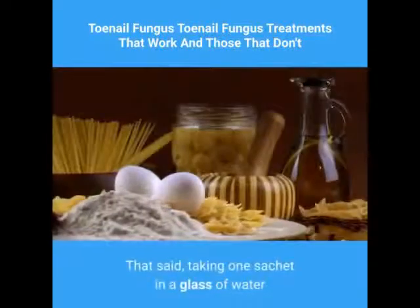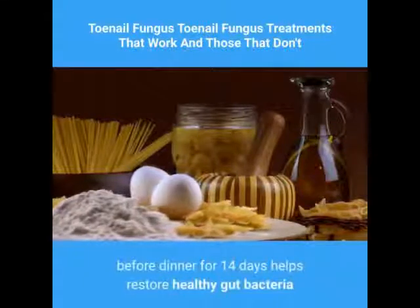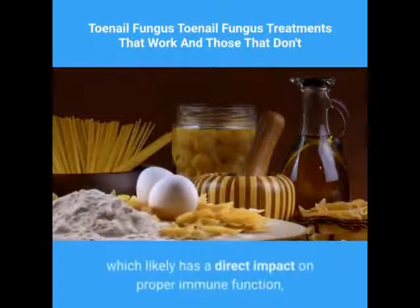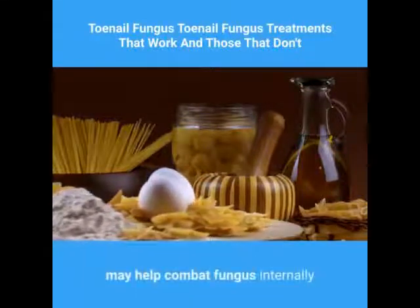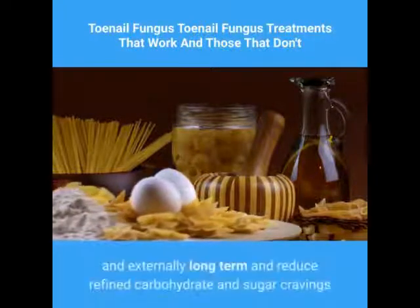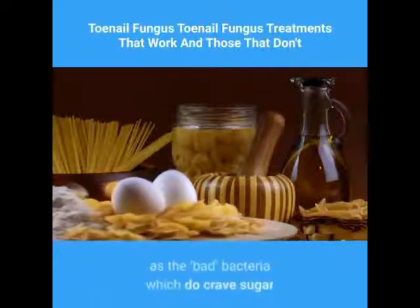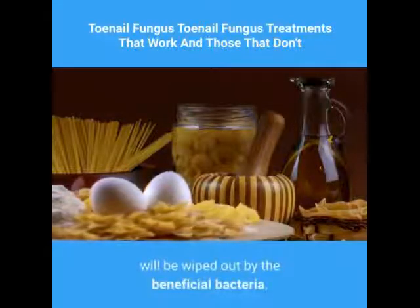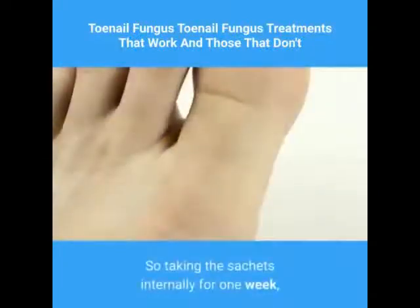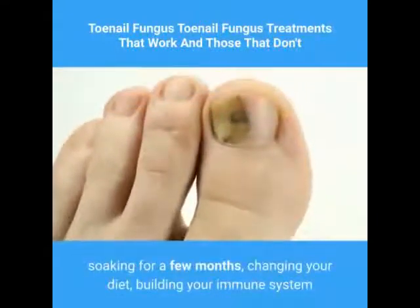That said, taking one sachet in a glass of water before dinner for 14 days helps restore healthy gut bacteria, which likely has a direct impact on proper immune function, may help combat fungus internally and externally long term, and reduce refined carbohydrate and sugar cravings as the bad bacteria — which do crave sugar — will be wiped out by the beneficial bacteria. So taking the sachets internally for one week, soaking for a few months, and changing your diet will contribute to improvement.